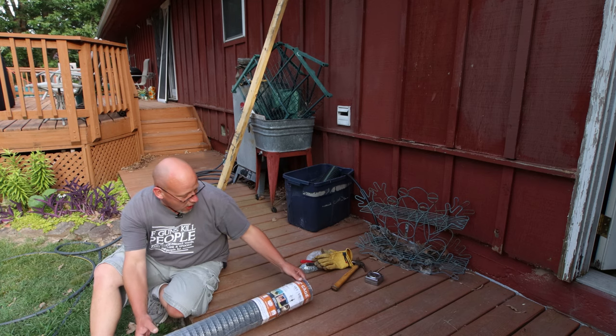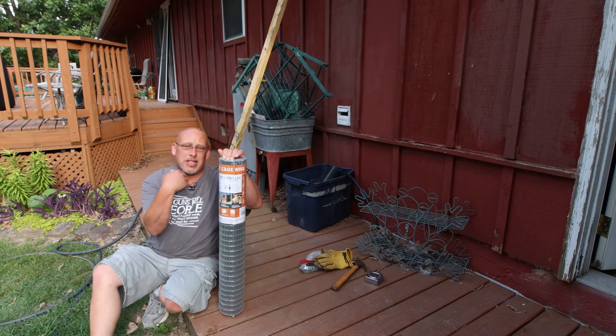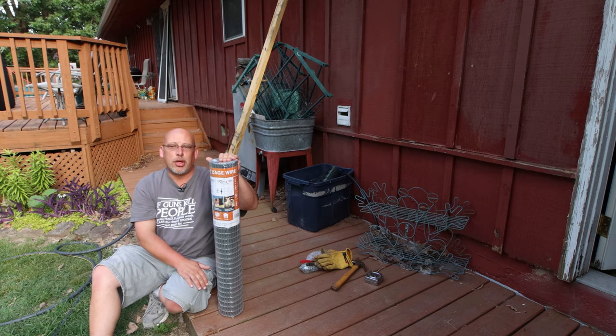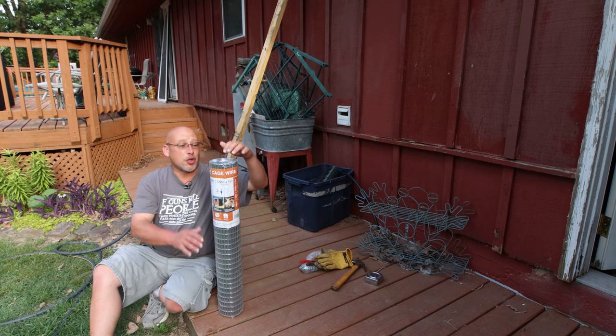I'm going to be building this out of welded wire — this is cage wire, it's 30 inch by 10 foot long. I'm not sure this is going to be enough wire to get it completely done, but I've got a little bit of spare wire. I probably could have got away with 24 inch, got it a little cheaper — this was like $18, $19 for this roll of wire. But all they had was 30 inch wire, so this is what I'm using.